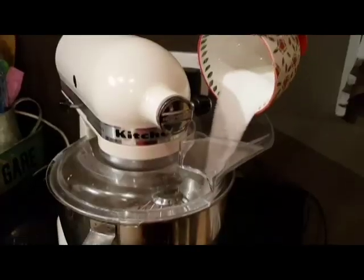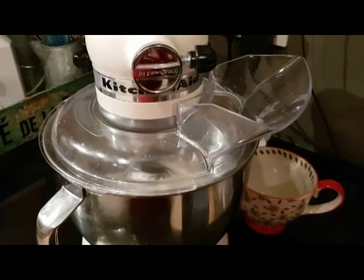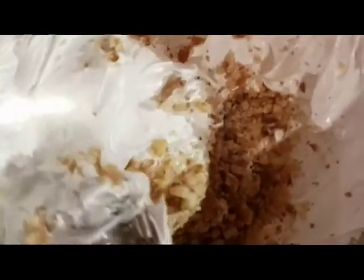Mix the egg white mixture until it's firm. Then add the sugar and mix everything together until it makes stiff peaks. Fold the walnuts into the egg mixture.